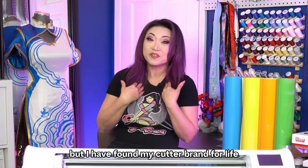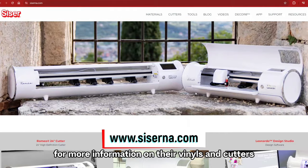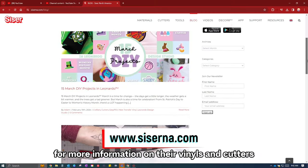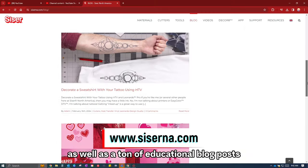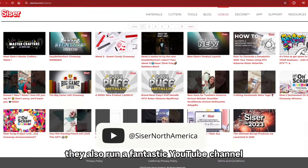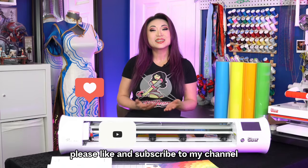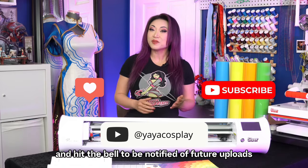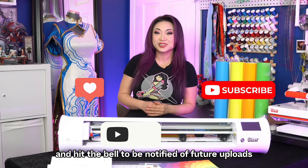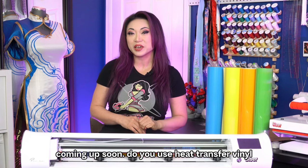I don't know about you, but I have found my cutter brand for life. Check out the Cesar North America website for more information on their vinyls and cutters, as well as a ton of educational blog posts. They also run a fantastic YouTube channel with a lot of project videos. If you enjoyed this video, please like and subscribe to my channel and hit the bell to be notified of future uploads. I have a tutorial on layering three colors of vinyls for a costume coming up soon.